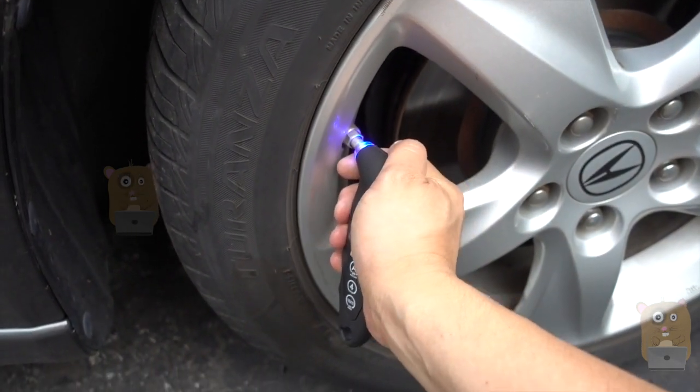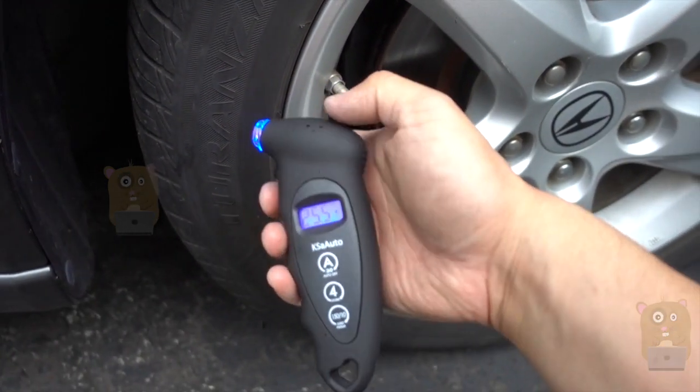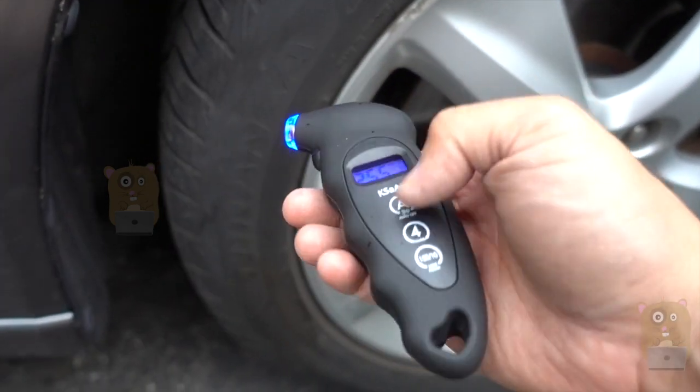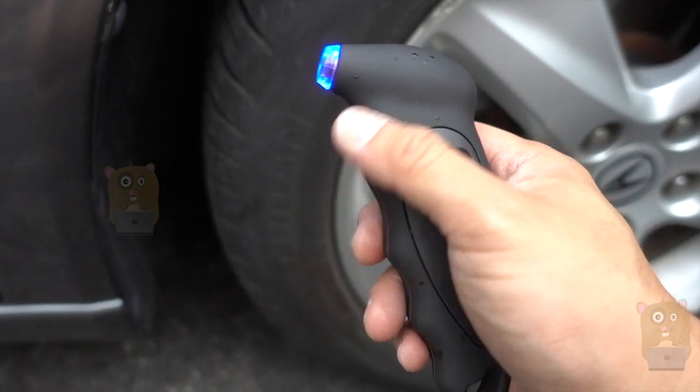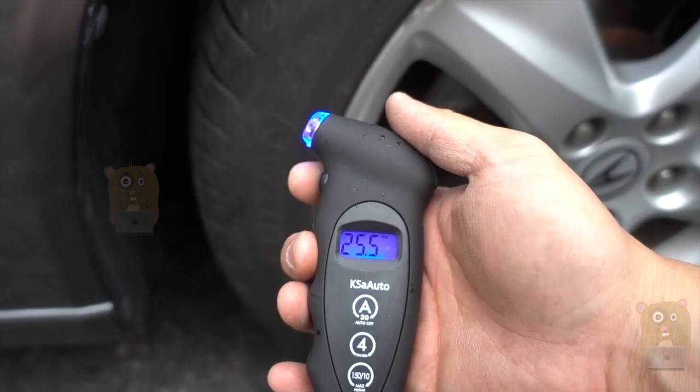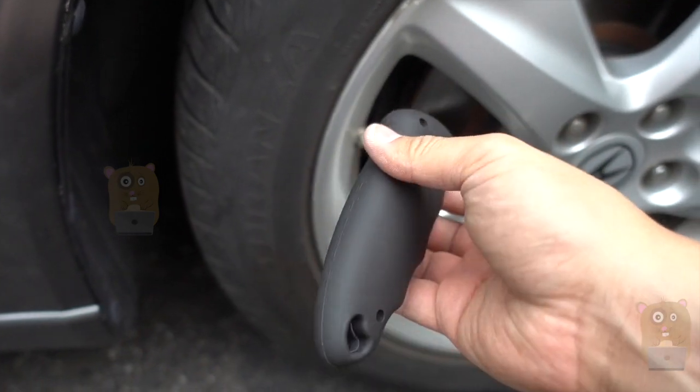It's very easy to use — just 25.5 PSI. I need to add air to this. The item itself shuts off automatically after 30 seconds, so I don't need to press the button or anything, just leave it be.